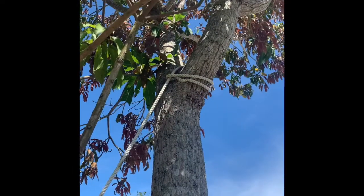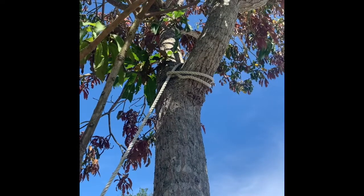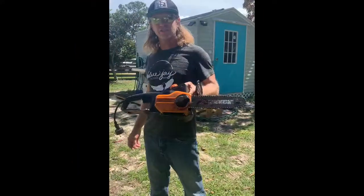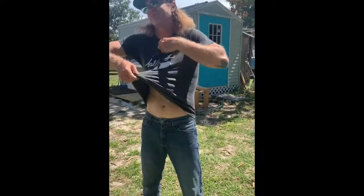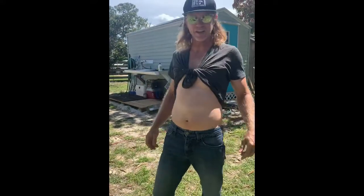So I climbed up there like a monkey and I put a rope around him. Now I'm going to tie that rope to the back of my pickup truck. In an earlier video I told y'all that a tool makes the man. Well, I got something to admit to y'all today — today my tool is a WORX electric chainsaw. That is not a tool and today I am not a man. Let's get this job started.